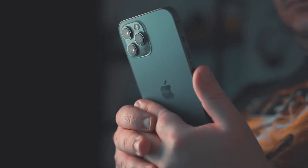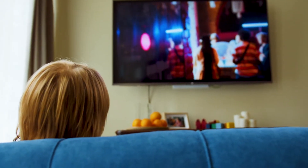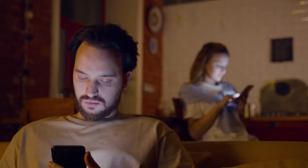For this demonstration, I will be using an iPhone. This will work on any model of TV and any year of TV. You just have to have an HDMI connection to plug into. Let's dive into this.